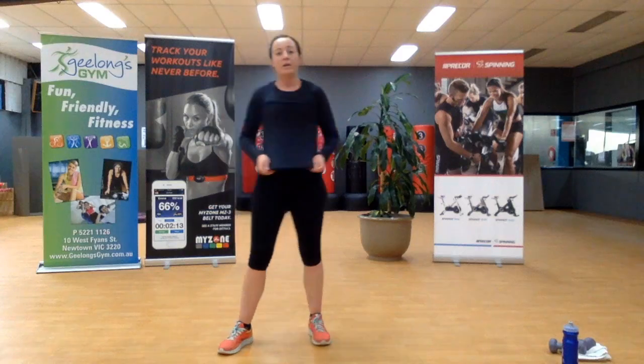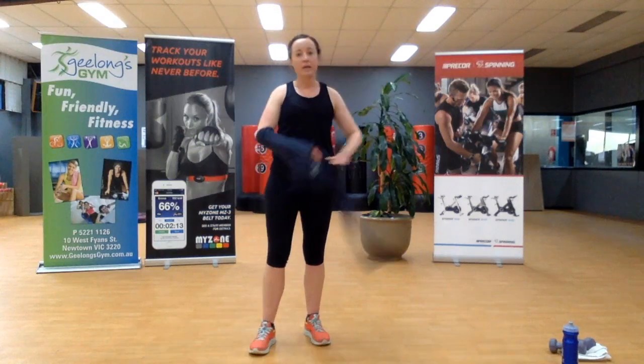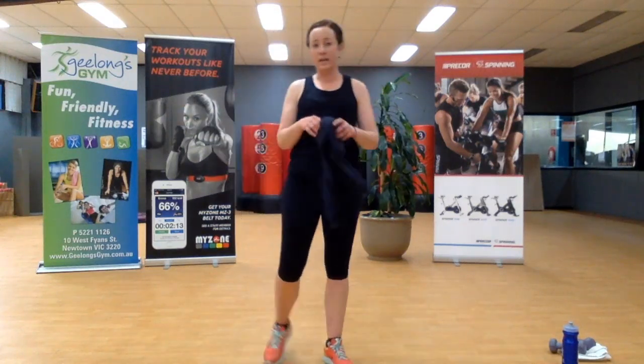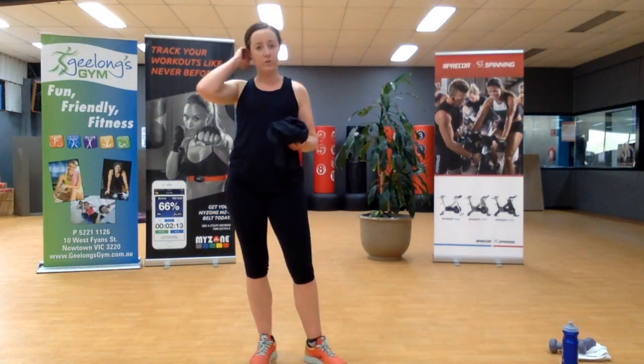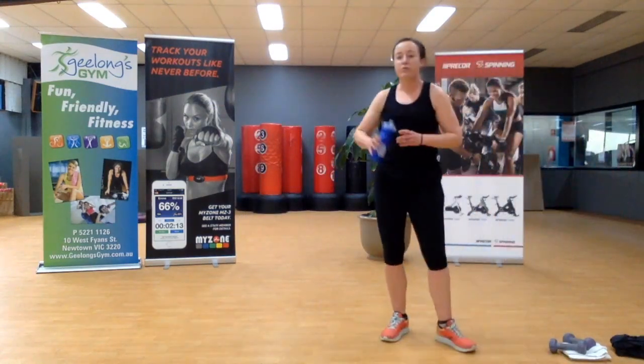Second nine minutes is done! This jumper is coming off. You do need your weights — if you had weights in the first round, grab that same set. Grab a drink.